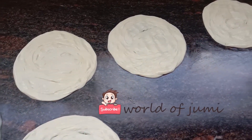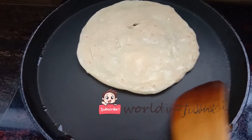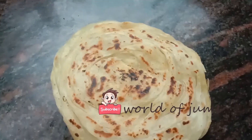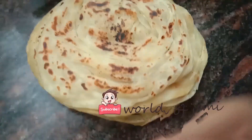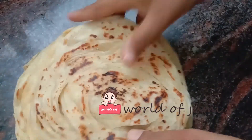Let's go to the video. I will show you how to do this recipe and how to upload this video.